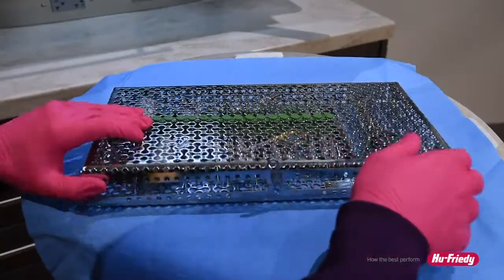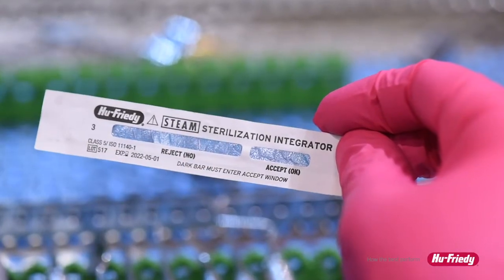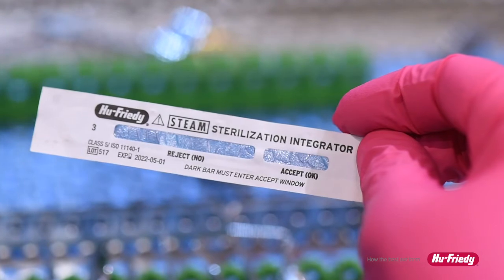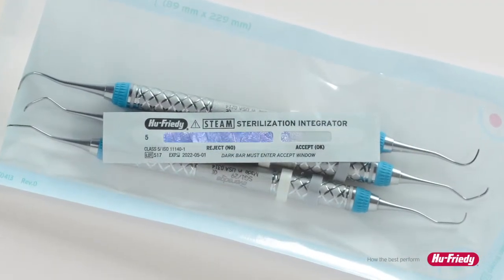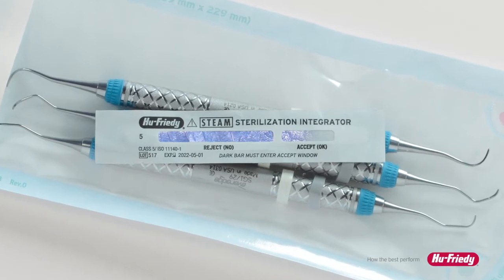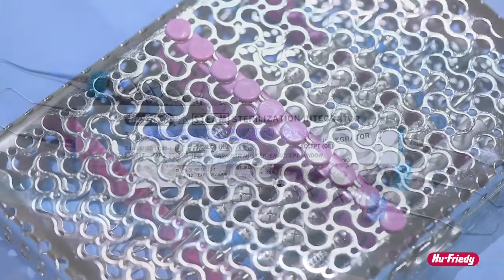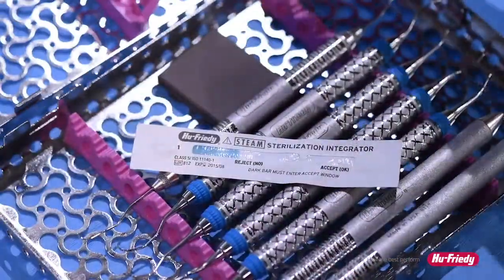When the item is opened for use, examine the strip. Adequate sterilization conditions are reached when the dark bar has completely traveled through the reject window and entered the accept window. The moving front is not color interpretive — any color in the accept window should be regarded as a pass. Alternating dark and light bands of color may occur. If the dark bar does not reach the accept window, the item must be reprocessed.